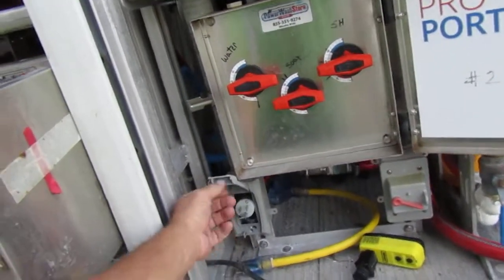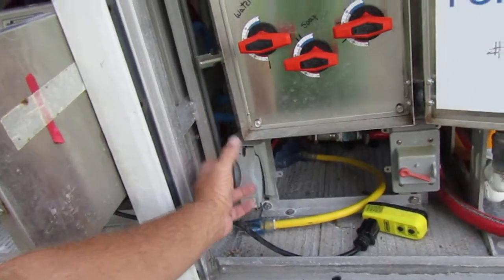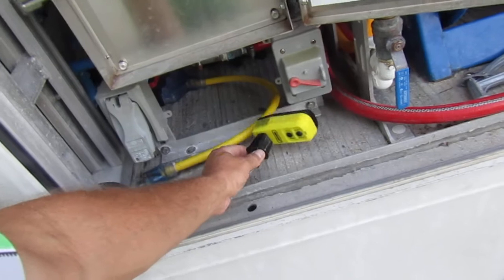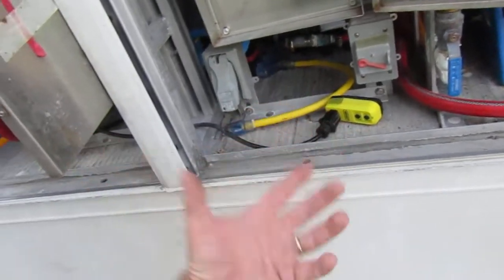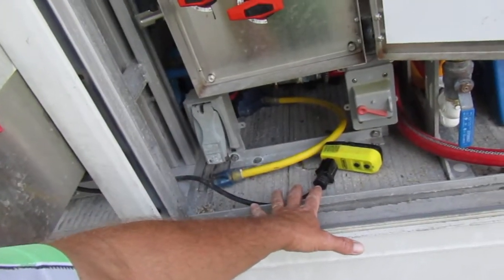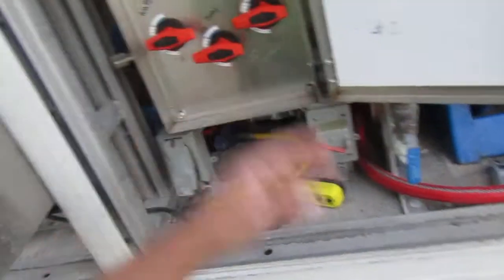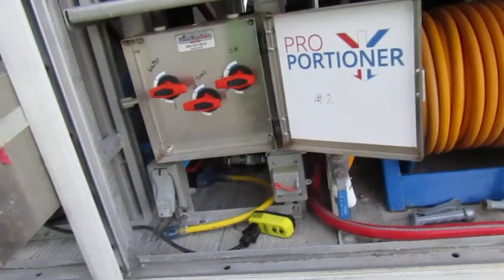Right here is our power. We just plug right in here and it powers up everything on the truck. This is a secondary, because sometimes you go to a home and the GFI receptacles don't like to operate two booster pumps, so we'll hook up two different power sources, or we'll hook up the generator — one or the other.